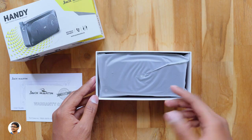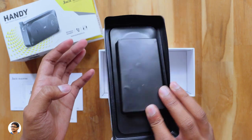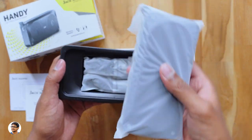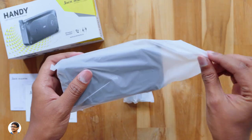And here is the speaker, let me just take it out. It comes nicely packed on this tray and looks like below the speaker we've got a packet of accessories. So these were all the items we got in the package. Now let's check out the speaker.